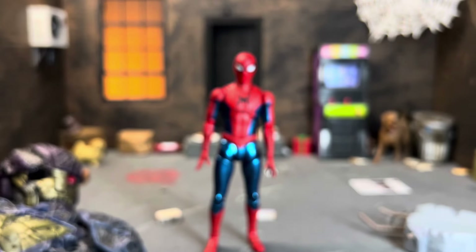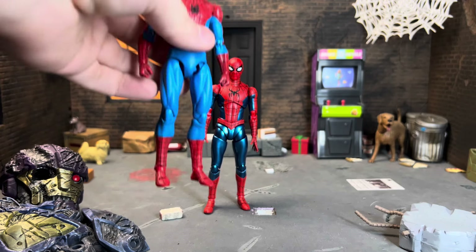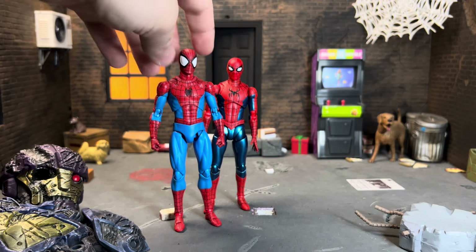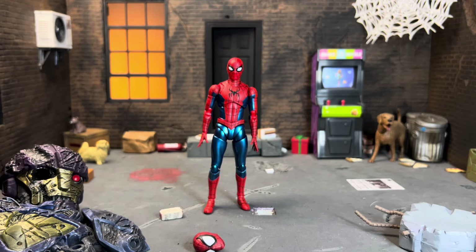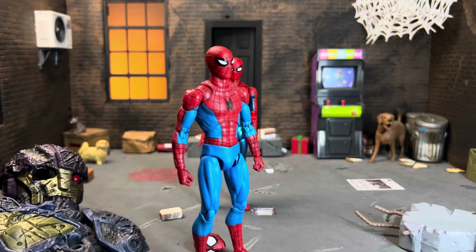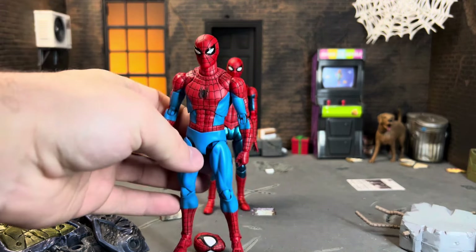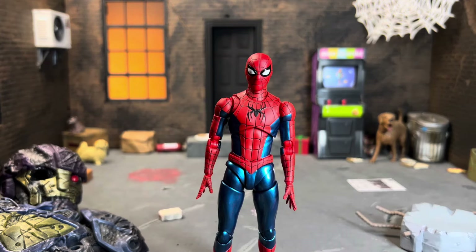What I wanted to show you real quick is that if you bring in the MAFEX Spidey, the reds match up a decent amount. So if you're not super keen on the original head that comes on the figure, you could easily put the MAFEX head on here — you'd have to use some blue tack — but I think this looks really nice, very classic.